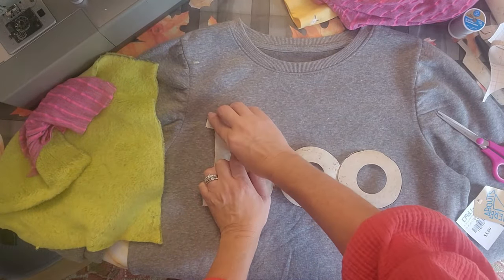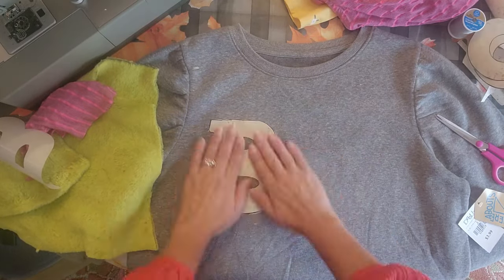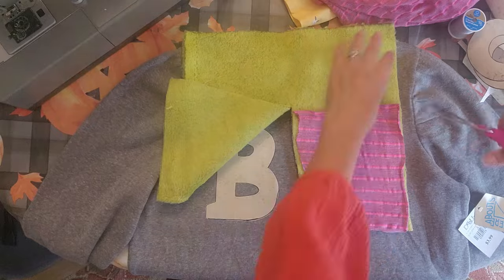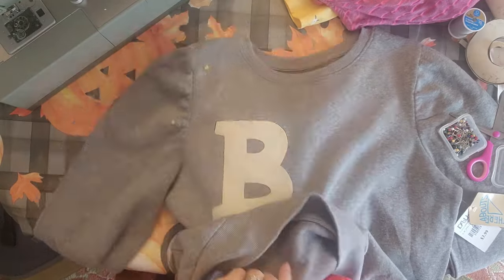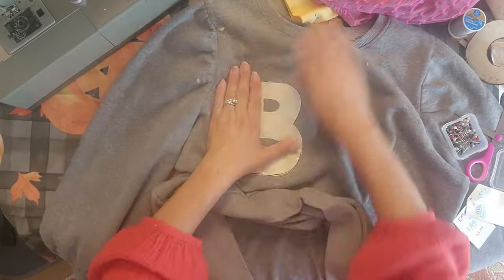First you're going to stick your letter on — let's do one letter at a time. Go ahead and place the B where you want it and make sure you get it right where you want it. Then I'm going to cut out a piece of fleece about the same size as that piece of material. Take your stick pins and slide the fleece up underneath there, making sure you get it right where you want it, and then pin this on through the front.